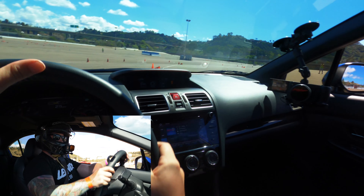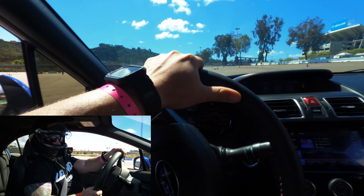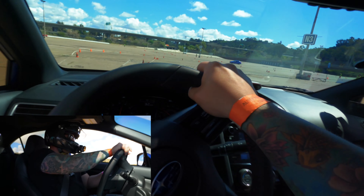A bit of oversteer there with the new sway bar settings. I have it set up on medium settings — I might loosen it to the loose setting just so it's not as abrupt.